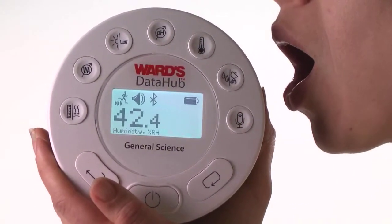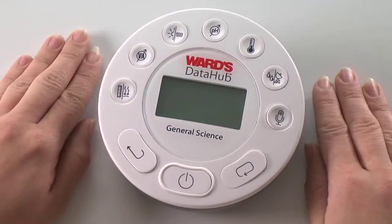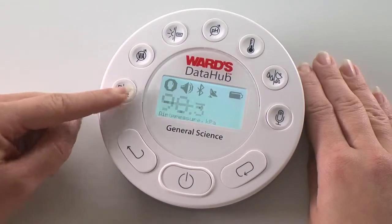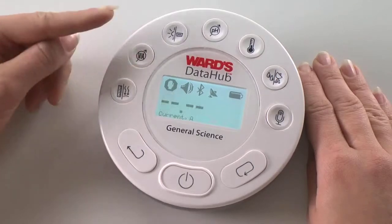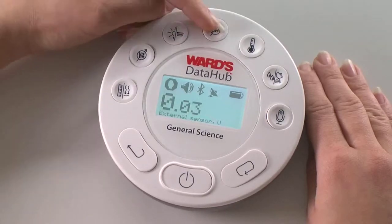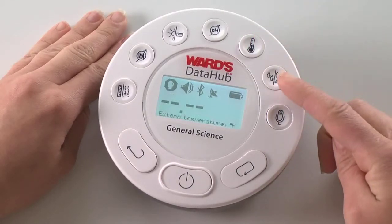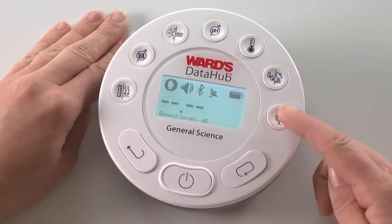The unit features Bluetooth connectivity for wireless integration with your iPad or laptop for live on-screen data analysis. Today we'll use the General Science Data Hub, which features air pressure, distance, voltage, current, light, universal sensor input, pH, ambient temperature, external temperature, relative humidity, GPS, sound level, and microphone sensors.